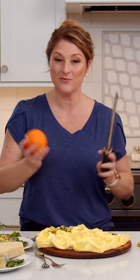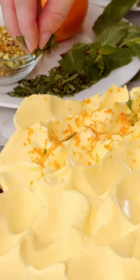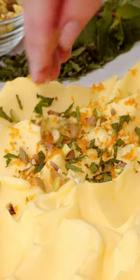Our next section is going to start off with citrus as well. This one's going to be using orange zest. We're going to use mint and crunchy pistachios.